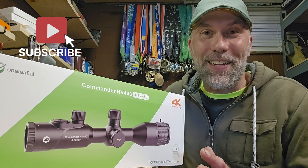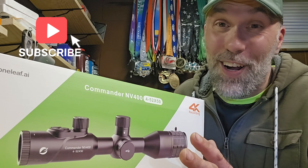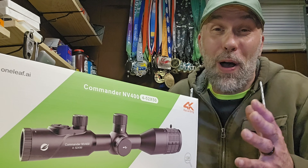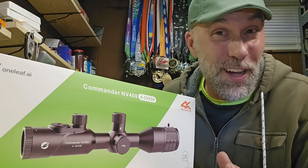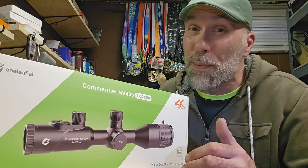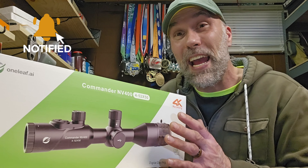Hey everyone! Thanks for checking back into the channel. Well, if you are someone who's interested in affordable night vision optics — now I'm talking under $700 — this is going to be some content that you might want to stick around for. Hit that alert button to get alerted for the content as it comes out.